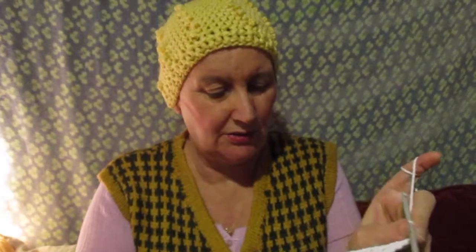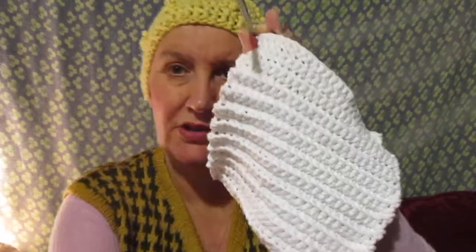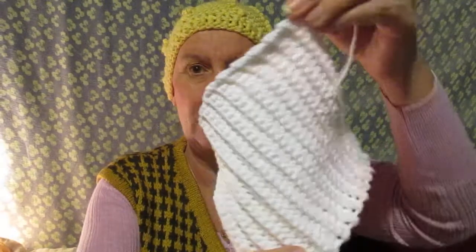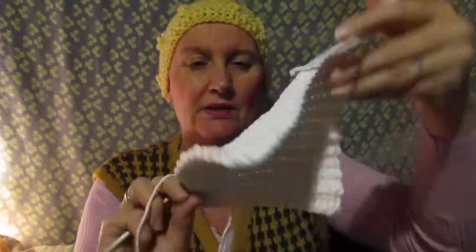Hi, I'm crocheting. I'll show you how I did this — it's easy, you probably know that. You can make a washcloth which is done really fast. For a washcloth I always use cotton because it's absorbent.